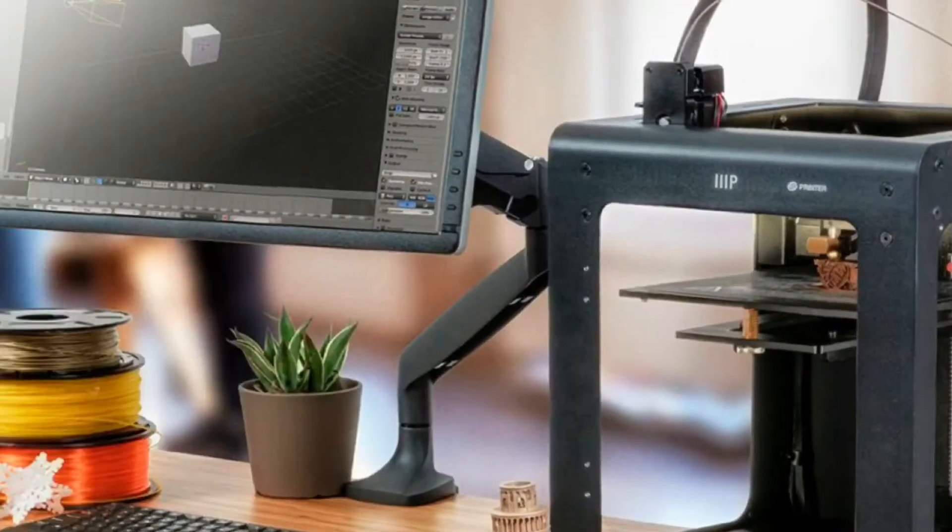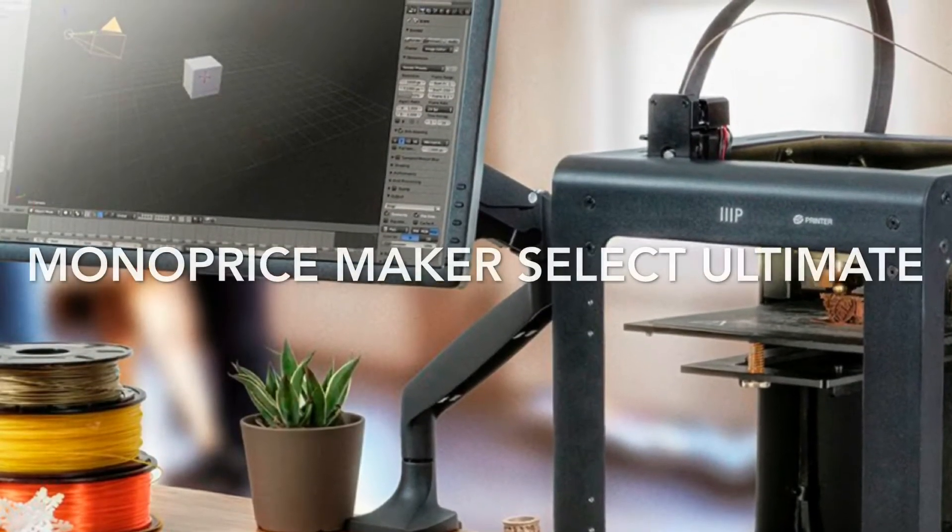Hi, this is Chris Myers with Piscean 3D Printers, and today's review is on the Monoprice Maker Select Ultimate 3D printer.